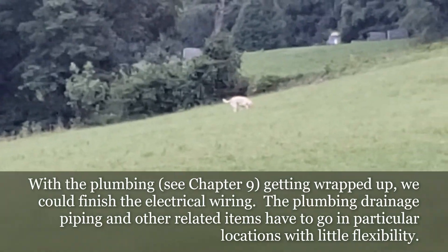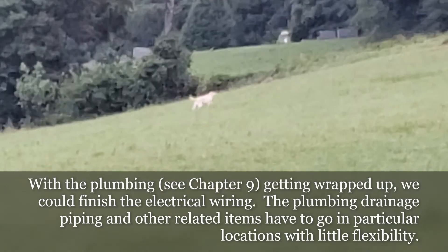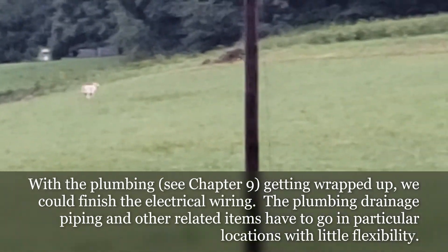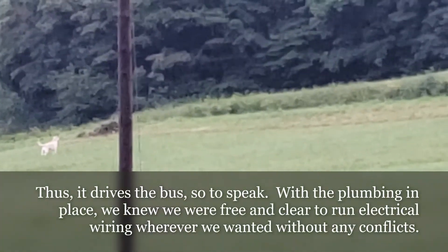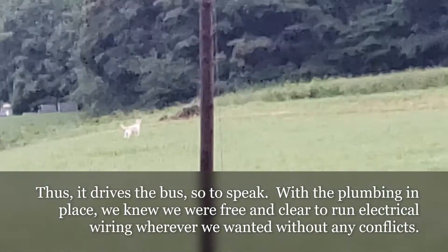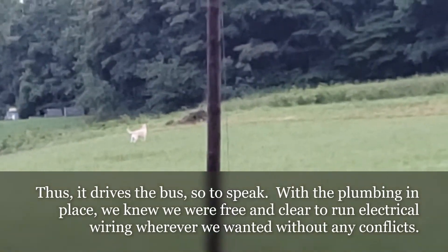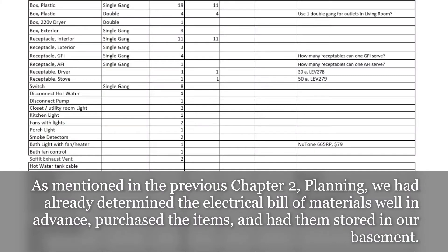With the plumbing — see chapter 9 — getting wrapped up, we could finish the electrical wiring. The plumbing drainage piping and other related items have to go in particular locations with little flexibility, thus it drives the bus, so to speak. With the plumbing in place, we were free and clear to run electrical wiring wherever we wanted without any conflicts. As mentioned in the previous chapter on planning, we had already determined the electrical bill of materials well in advance, purchased the items, and had them stored in our basement.